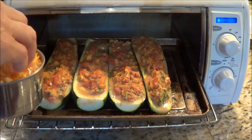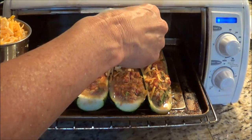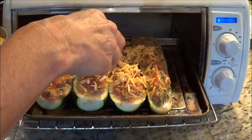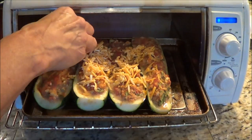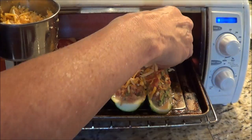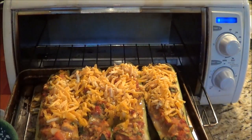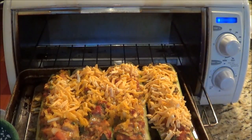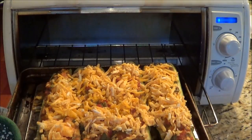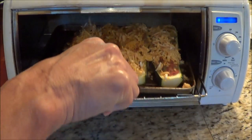My 20 minutes is up, so now I'm going to add cheese on top. If you're doing four full zucchinis, you'd put on a cup of cheese. We recommend Swiss cheese, but I don't have any at the moment — it is very good with Swiss cheese. I'm using shredded marble cheese I had in the freezer, just using what I have. We're going to put it back in for five minutes and let it melt.